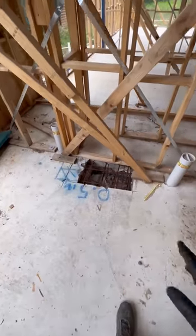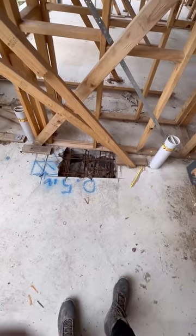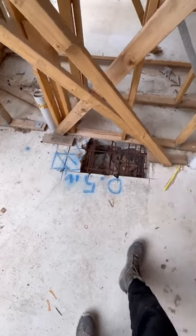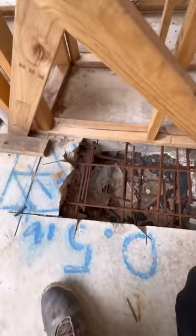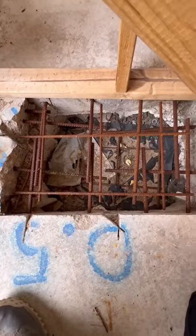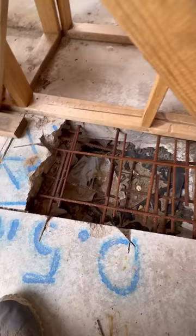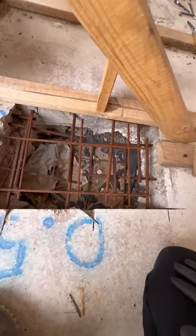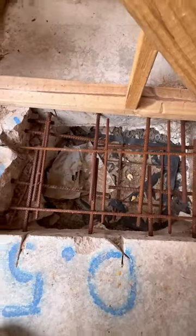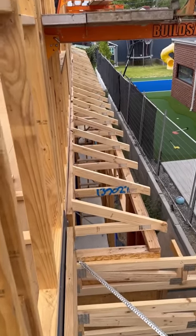Also here we obviously have a pipe relocation or something going on. The slab has been cut — you can see the slurry right there. Looking at the steel at the bottom, there are no bar chairs. This is a modification of the steel which needs engineering certification in terms of the repair.